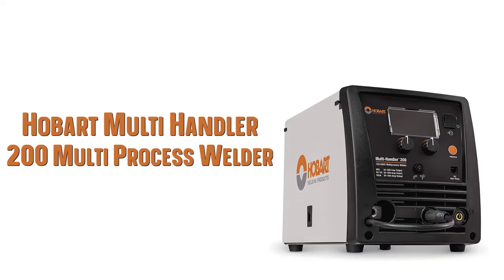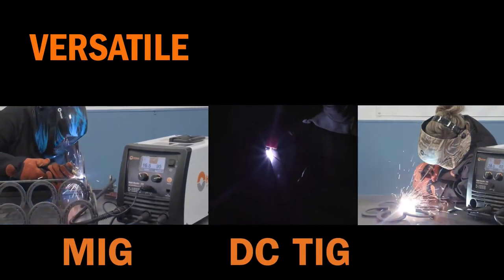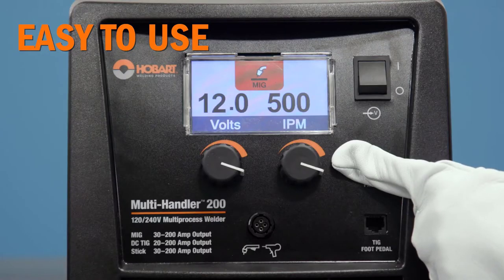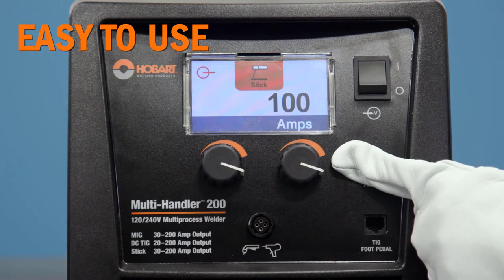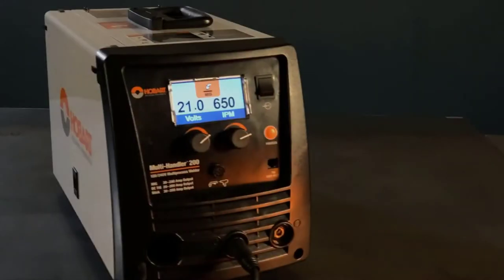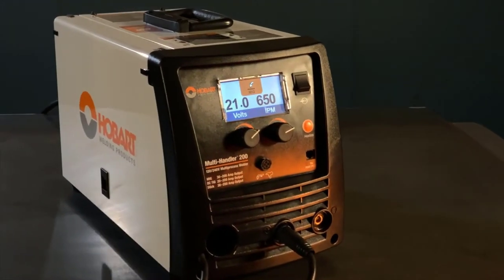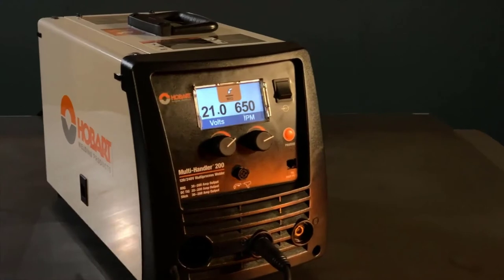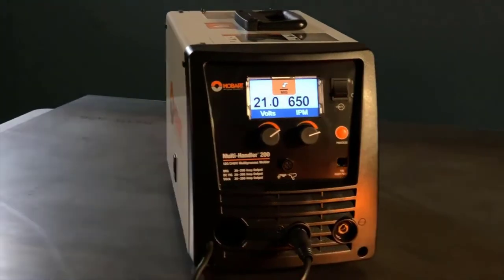Number 4: The Hobart Multi-Handler 200 Welding Machine is the company's first multi-process machine for the consumer market. If you like the Miller 215 but can't justify the price, the Multi-Handler 200 offers a good alternate choice. This is a dual-power machine, able to run on either 120V or 240V input. It features an all-metal wire feed drive that mounts either 4-inch or 8-inch wire spools.